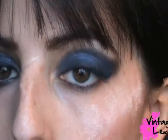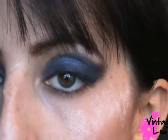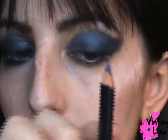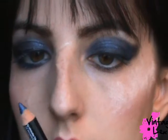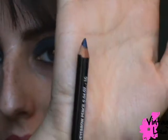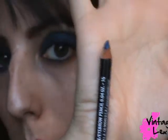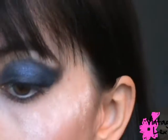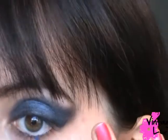After applying the blue over the black eyeshadow and winging it out, I'm going to use the NYX Eyebrow & Eye Pencil in Sapphire — not sure why you'd use this on eyebrows, but anyway — and I'm applying it to my waterline.